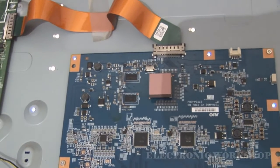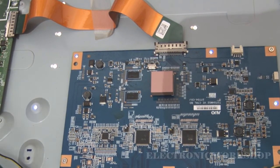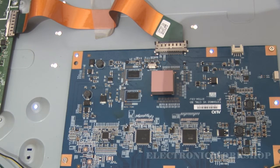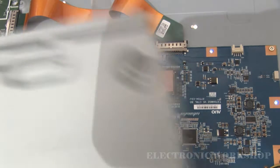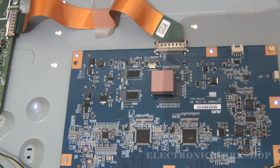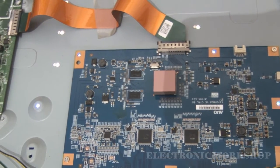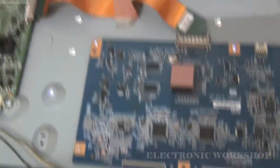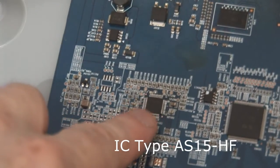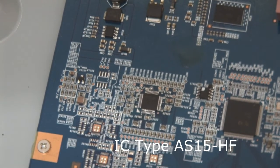The chip concerned would be on this PCB here, and it would be the screen — and it's this chip here. The chip concerned is this one here — it's an AS-15-H.